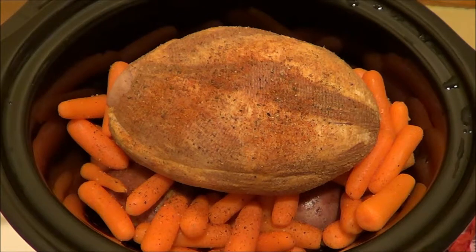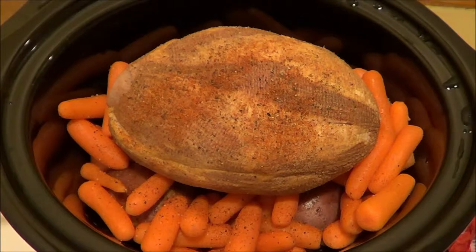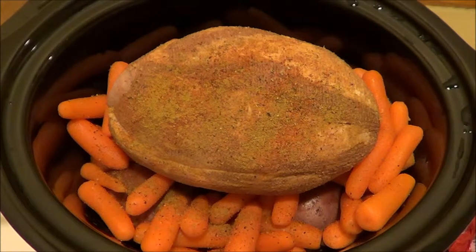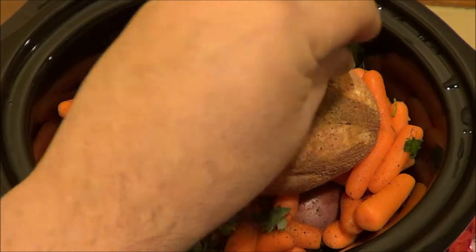I'm going to use a little cumin. I got some fresh spices — I got sage, I got tarragon, and I got dill that I cut up freshly. I'm just going to add this to the mixture here.